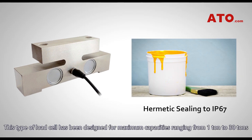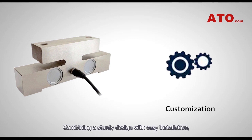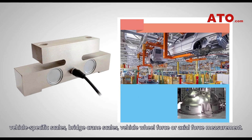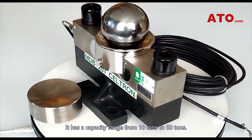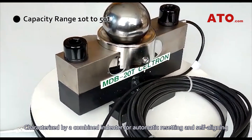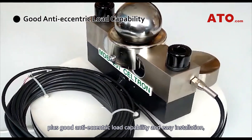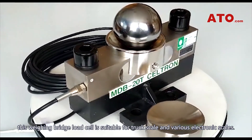This type of load cell has been designed for maximum capacities ranging from 1 tonne to 30 tons and can be customized according to the customer's requirements. Combining a sturdy design with easy installation, this shear beam load cell can be applied for vehicle-specific scales, bridge crank scales, and vehicle whirl force or axial force measurement. Next is a double shear beam bridge load cell with a capacity range from 10 tons to 50 tons, characterized by a combined indenter for automatic resetting and self-aligning, plus good anti-eccentric load capability and easy installation. This weighing bridge load cell is suitable for truck scales and various electronic scales.